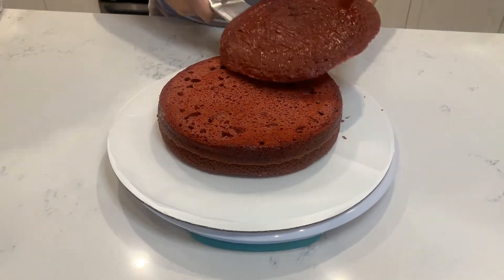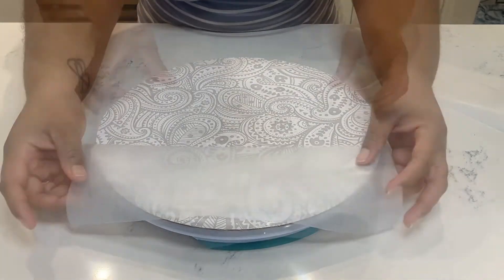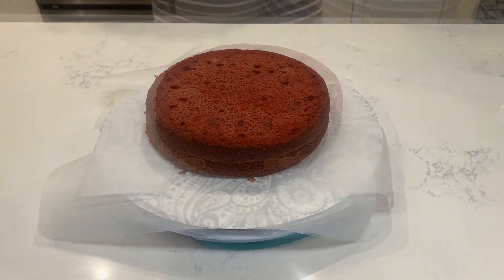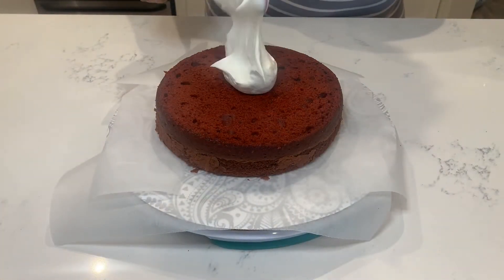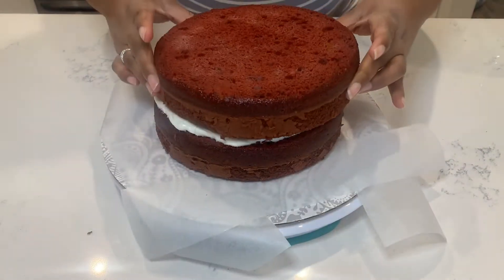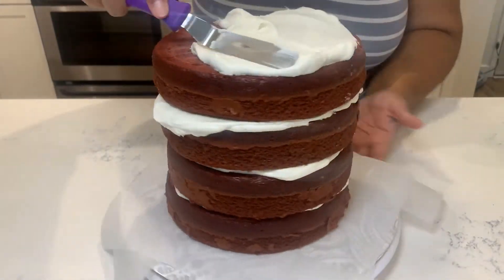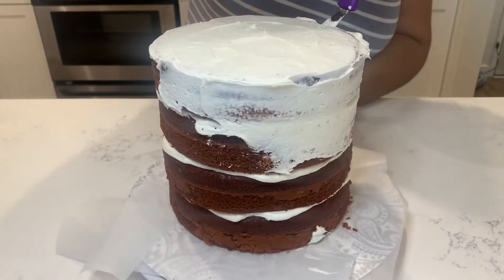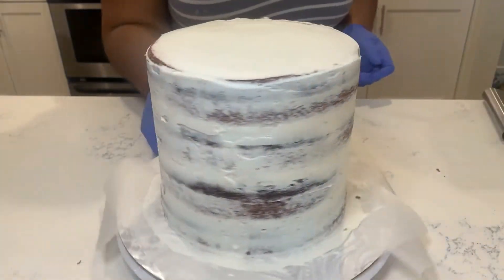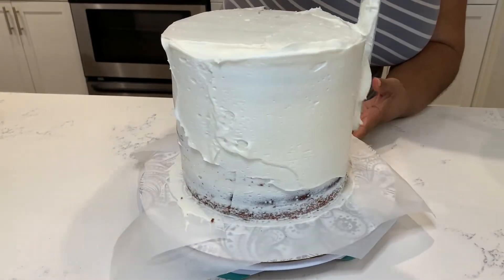I leveled those off. I'm using the cake board that I plan on serving the cake on and I put down some parchment paper because with all the buttercream it's gonna get messy, and I didn't want to risk moving the cake onto the cake board and messing it up. So as you can see I am filling it with buttercream and I'm going to crumb coat it and put on a final coat. It's not going to be as smooth because I'm going to cover it with more buttercream and I don't want too much buttercream on there.